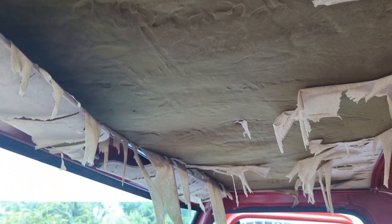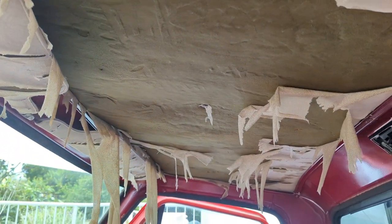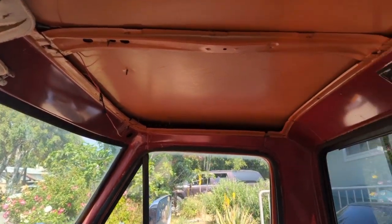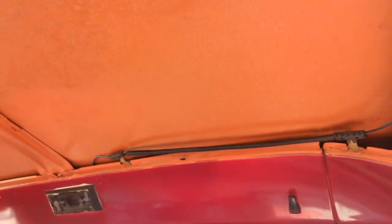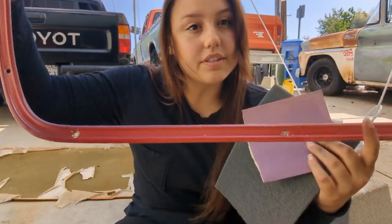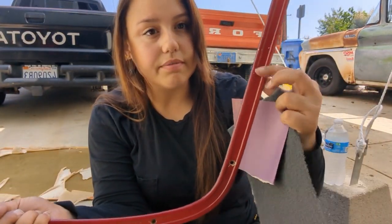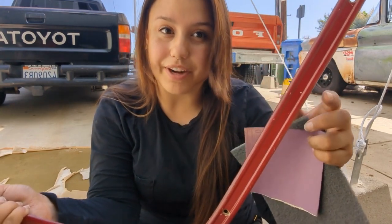Luckily for me these headliners are actually super easy to take off. It's just the trim pieces that go around the roof of the truck — they're just Phillips heads — and then the headliner will drop right down. So I'm gonna scuff up all the trim pieces, not too bad, just enough to get some texture on them so the paint will stick better.